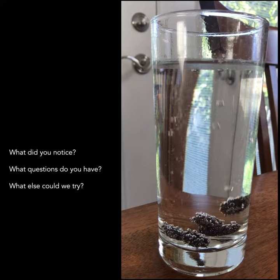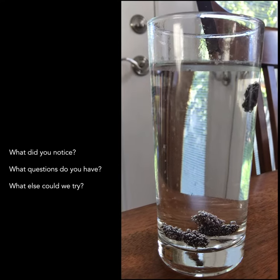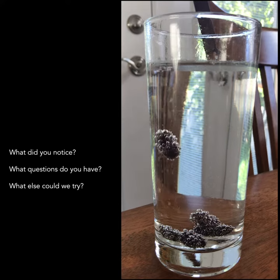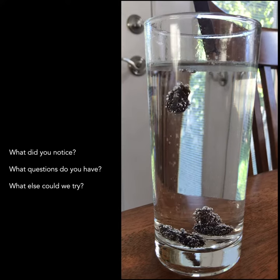Alright, so I guess it's okay that my family doesn't like raisins, because I can do science with them. You can too — try it out. Thank you.